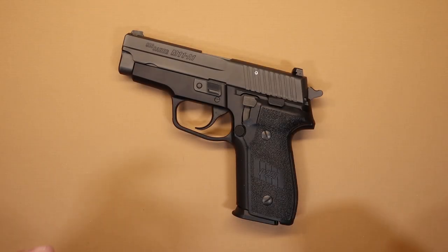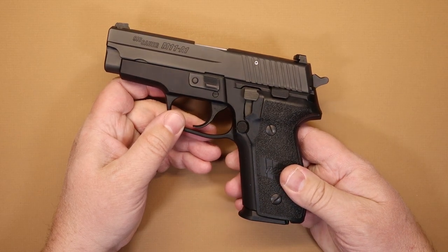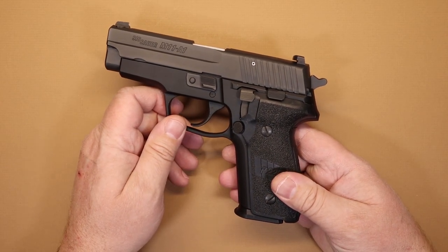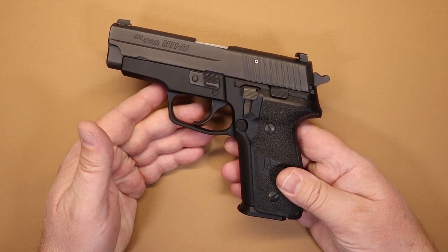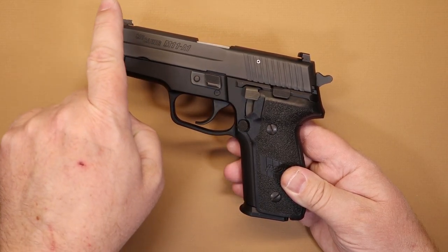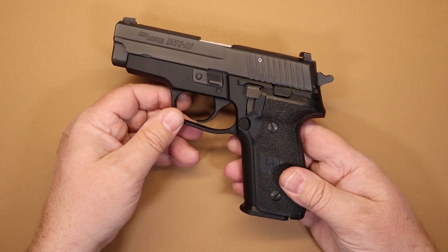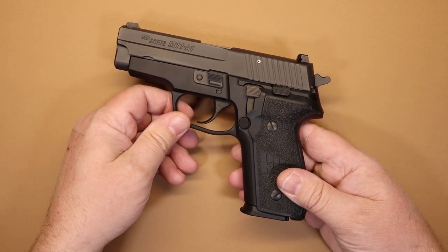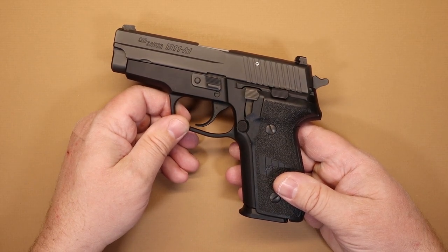Let's talk about specifications. The M11A1 — if you've had any Sig products before, you know they're not the cheapest guns in the world. Sig pistols are made pretty well; the materials, the finish, and the details that go into these guns are pretty good, and this one's no exception. It has an aluminum alloy frame that's anodized, and a stainless steel slide with nitron coating, which is very durable. I have shot a lot of rounds through this pistol — it's a regular go-to range gun — and for having as many rounds through it as it does, it really shows very little signs of wear.